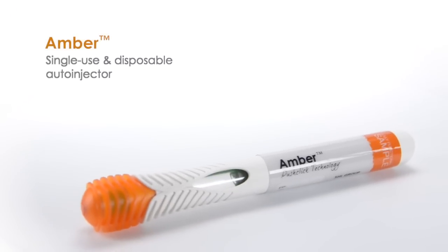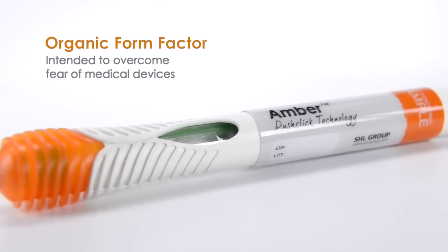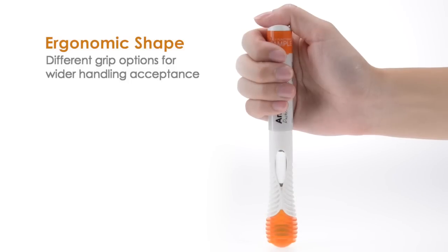Amber is a single-use disposable auto-injector. The organic form factor is intended to overcome the fear of medical devices, and the ergonomic shape provides different grip options for the user to meet a wider handling acceptance.